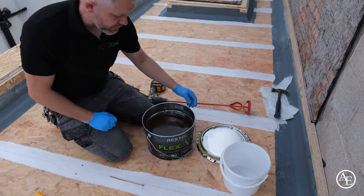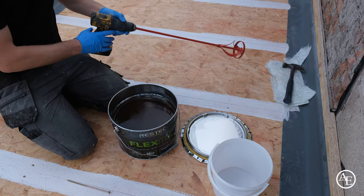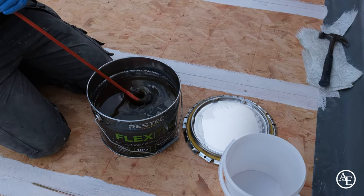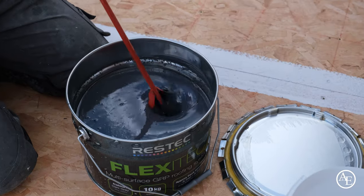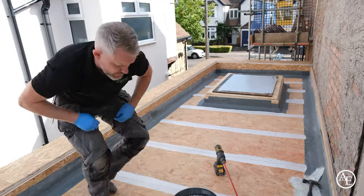When you take the tin lids off, the resin is quite a dark colour. The wax actually comes to the top of the surface, so you need to get a whisk on a low setting and give it a whisk for about a minute. You'll see the colour start to change. Get the excess off your whisk and always put it back on a lid or something like that.